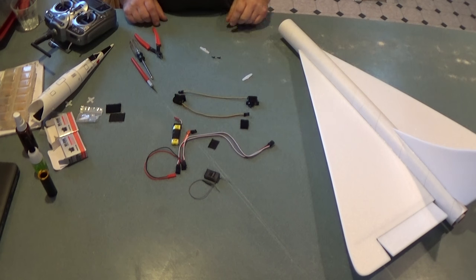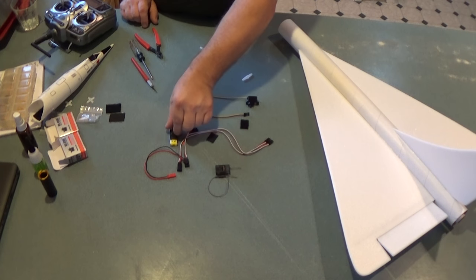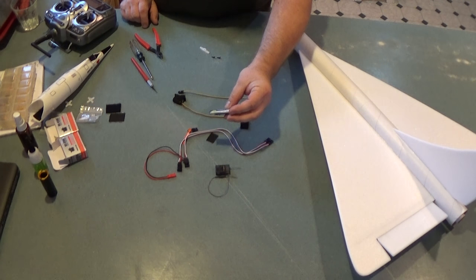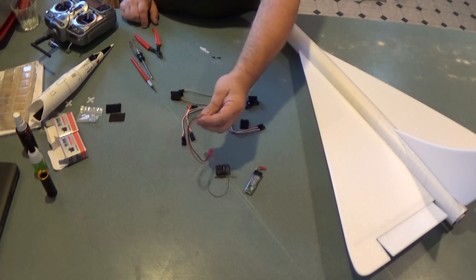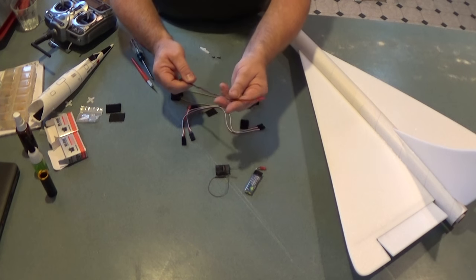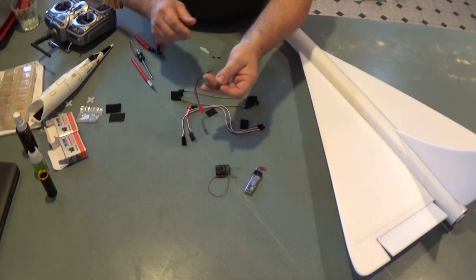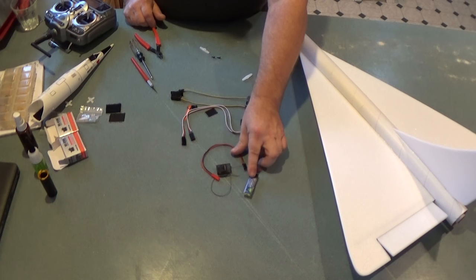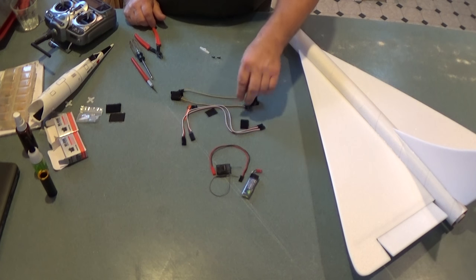I have a couple of things. I've got a receiver — this is a Spektrum AR400. I've got a small single cell LiPo, a 500 milliamp hour single cell LiPo. I've got a little adapter wire. This wire has a JST on one end that fits the battery, and the other end is the same plug that goes into the receiver to power it from the lithium cell. Grayson Hobbies sells these little adapter wires for a dollar.